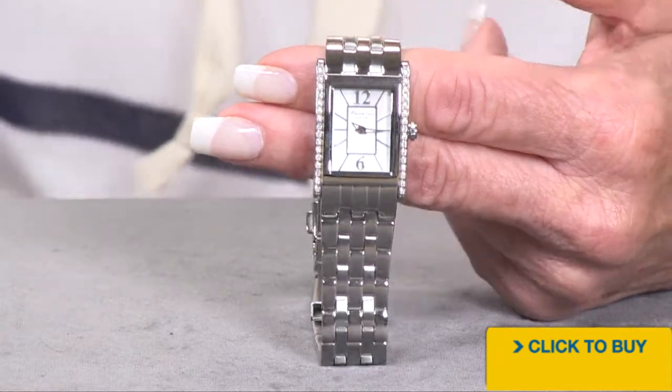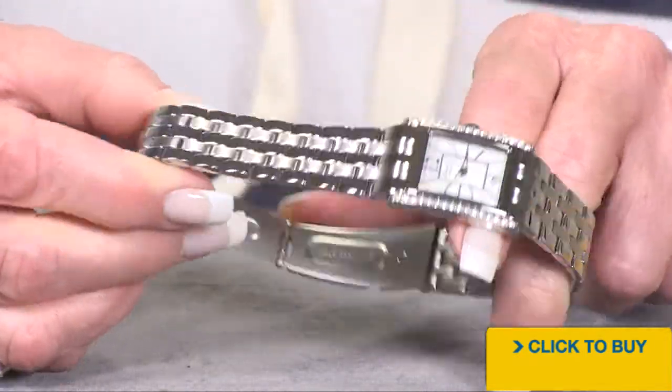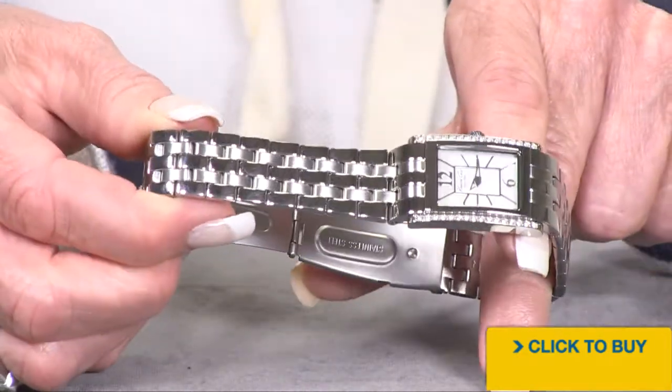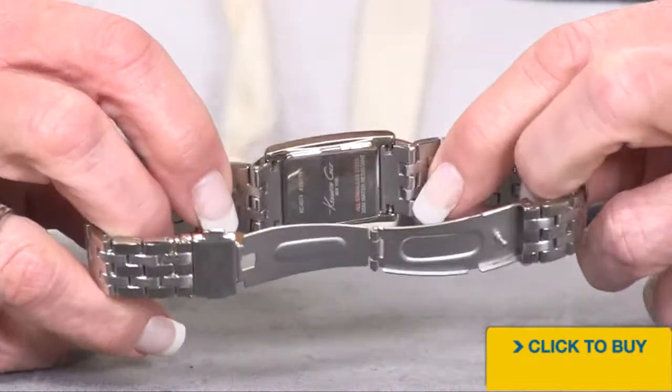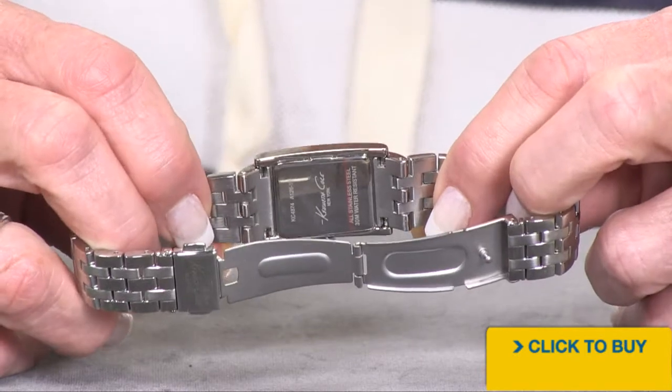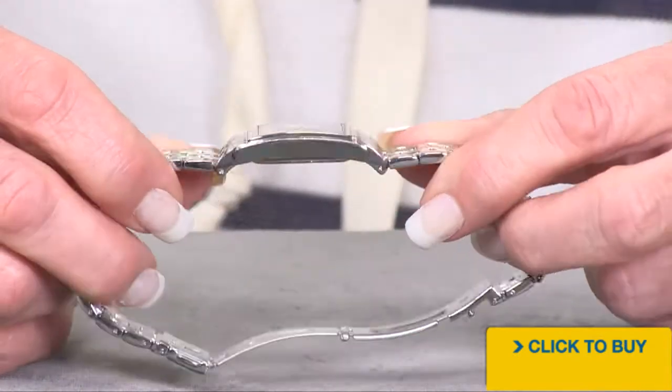Now let's take a look at this beautiful bracelet. This is well done. You've got alternating links, brushed and polished. It's a multiple link bracelet. There's your stainless steel case back — it's engraved Kenneth Cole. You are getting a single deployant push-button clasp.